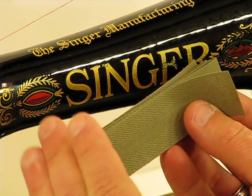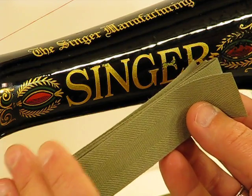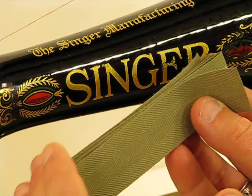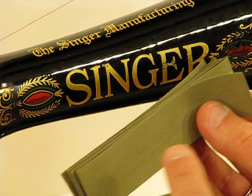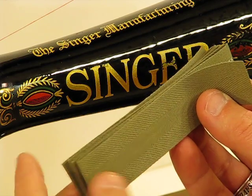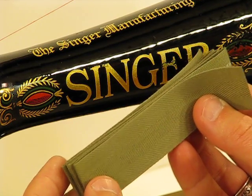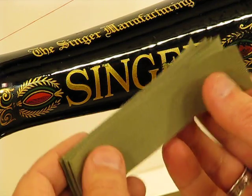We are back again with the Singer 66-1, almost 100 years old. It's really amazing how well this was taken care of and how pampered it's been. We always try to buy our machines from the original owner, as we did in this instance, and she did a wonderful job of taking care of what was an investment when she bought it back in the 1920s.